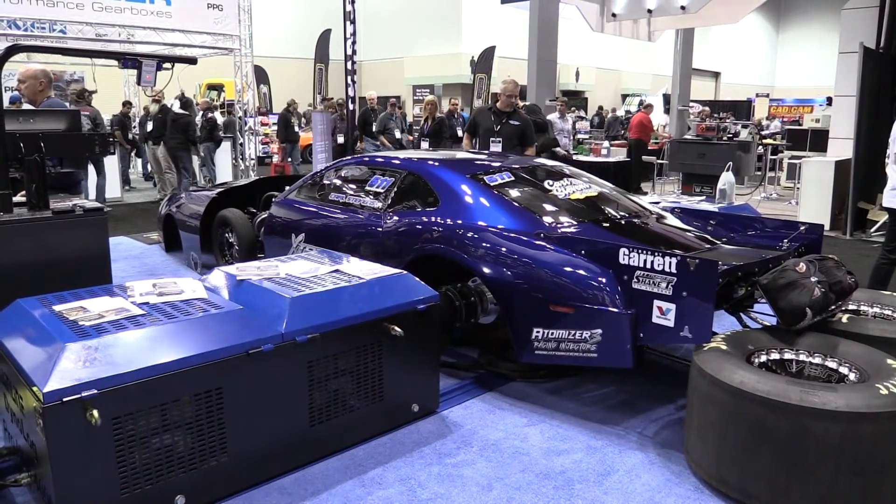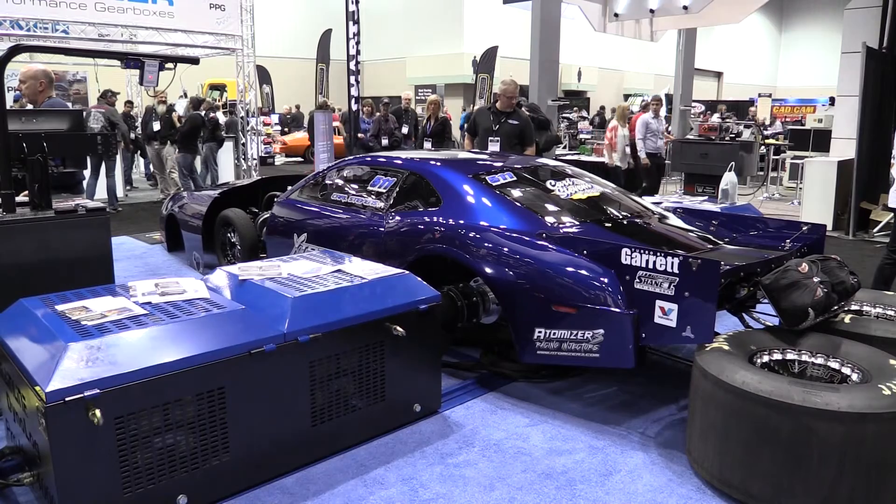Our roller dynos have typically been our bread and butter for many years, and we're starting to see the limitations of what a roller dyno is good for, heading towards the 2000 horsepower range. We needed to come up with a solution — that's why there are other hub dynos out there, which are good products — but we wanted to find a solution that could allow guys to go higher than the 2000 horsepower range.